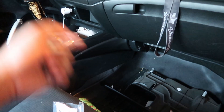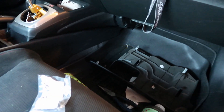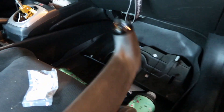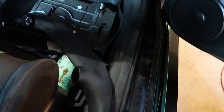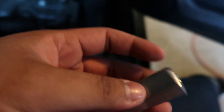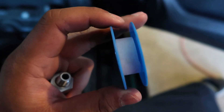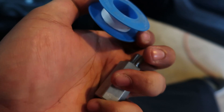We're going to see if we have the things needed to do the oil pressure gauge. If not, we'll put it in tomorrow before we put everything back together. I want to put in the oil pressure gauge — I have an AEM oil pressure gauge to match it. To use the AEM oil pressure gauge on the SI, you need this adapter — it's the BSPT to NPT stainless oil feed block. It's pretty much an adapter for your oil pressure sensor. You put this in where your oil pressure sensor goes. Make sure you use some Teflon tape, which we almost didn't do, but we found someone who has Teflon tape. Put Teflon tape on the threads so you get a good seal.